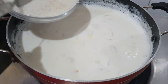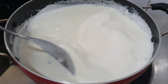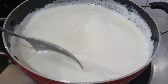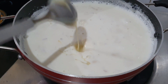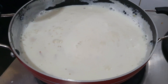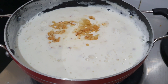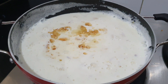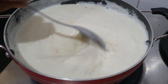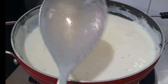We will add 2-3 tablespoons of sugar and stir well.